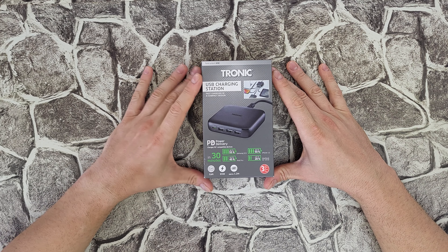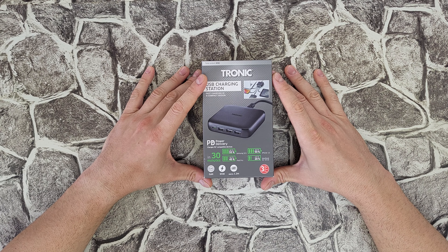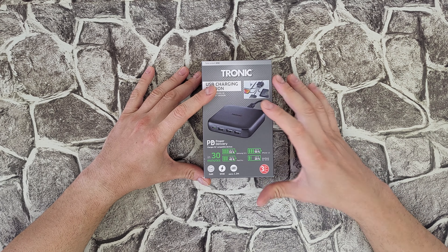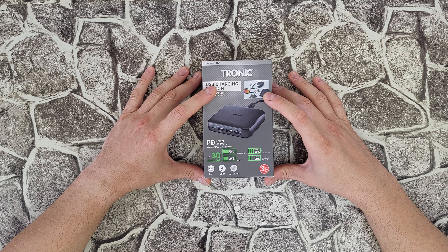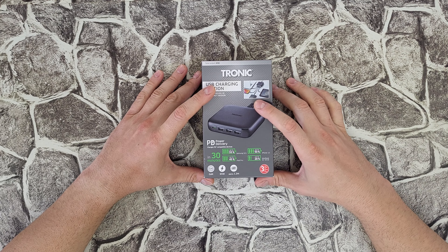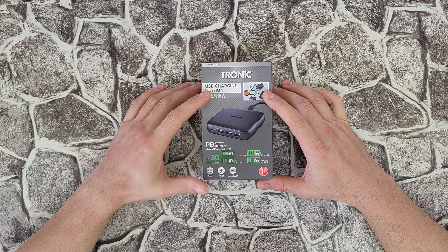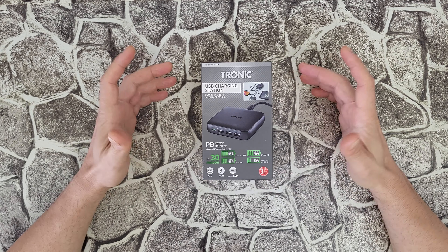In 30 minutes it can charge the Samsung Galaxy S21 up to 55 percent, the iPhone 12 up to 50 percent, the iPad Pro up to 45 percent, and the MacBook Air 2018 model up to 20 percent. It comes with a 3-year warranty, a 1.2 meter cable to connect to the power, and uses GaN — gallium nitride — technology for high efficiency when transferring energy to your device.